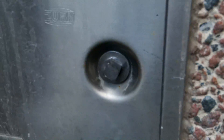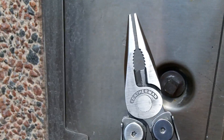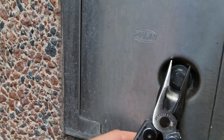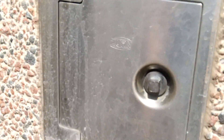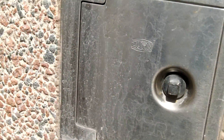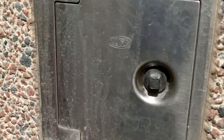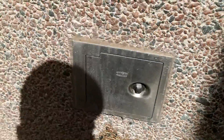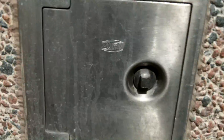I carry a Leatherman Wave with me, so if you had your multi-tool you could possibly access the panel with that too. That's the way to access water on most commercial buildings, institutions, whatever. Questions or comments? Let me know. Thank you.